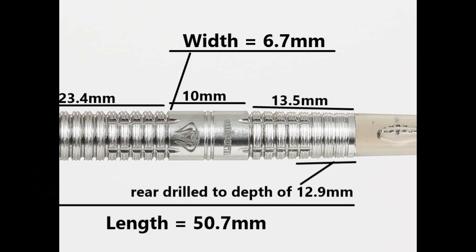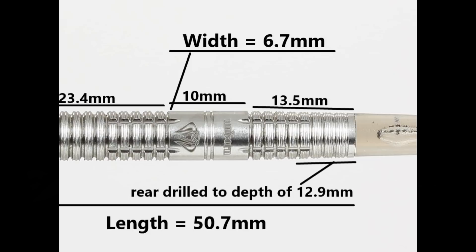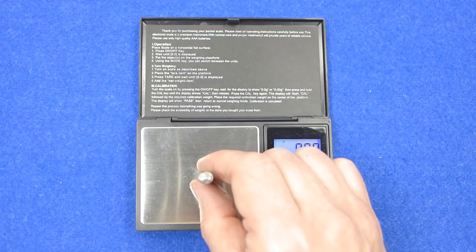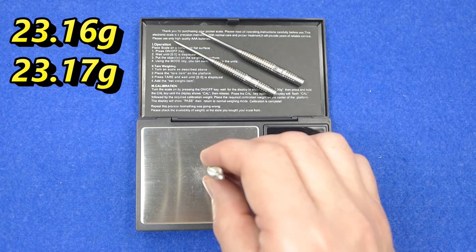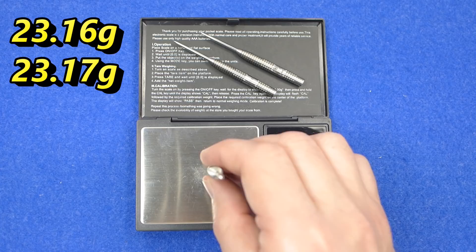The first dart weighs 23.16 grams, the second 23.17 grams, and the third 23.23 grams. The full setup including stems and flights comes in at 24.78 grams.